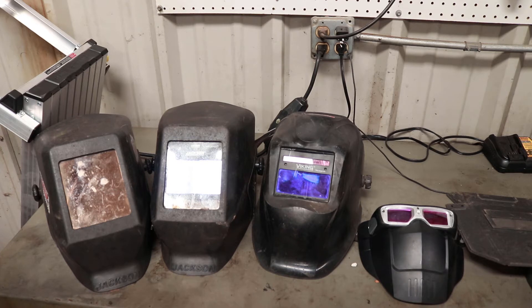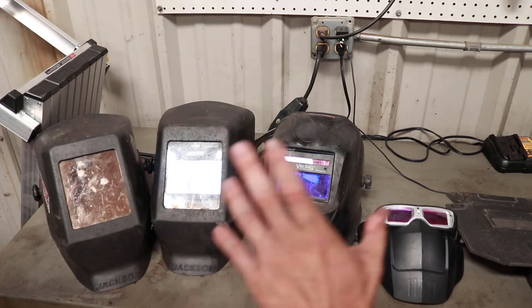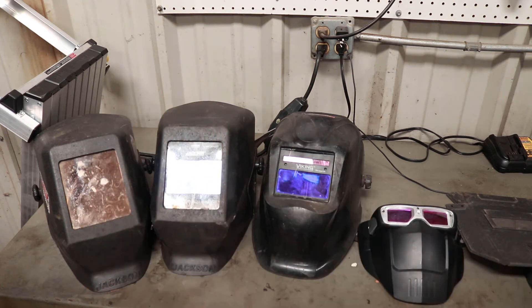Out of these, what I prefer the best is the fixed shade. Auto darkening has its uses, but for me, most of what I do is with the fixed shade helmet, because I can see better out of those than I can out of any auto darkening helmet that I've tried.